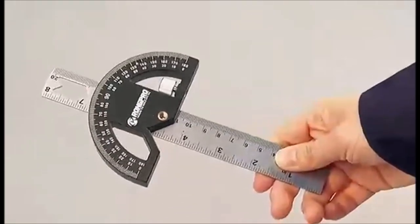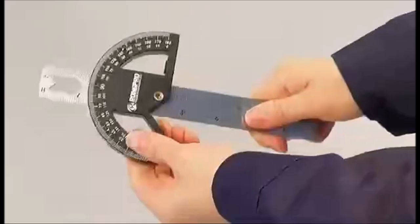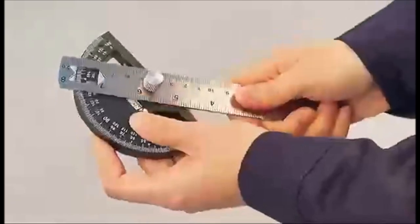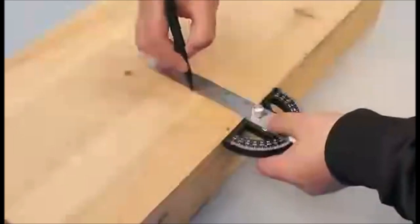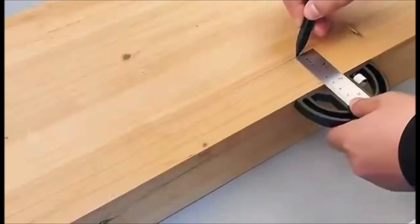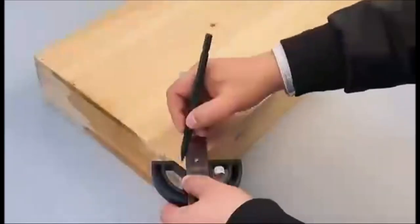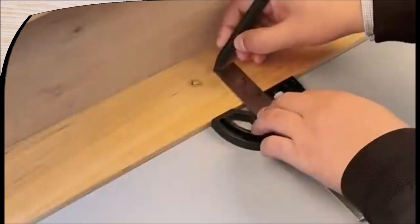If you are looking for a versatile and accurate tool to measure angles, depths, heights, and circles, you might want to check out the Kamki Protractor Angle Finder. This 8-inch tool combines a ruler and a protractor in one handy device. You can easily adjust the protractor to any angle from 0 to 180 degrees and lock it in place with the knob. The ruler has clear markings in both inches and centimeters. You can also use it to draw circles with any radius by inserting a pencil in the hole at the fixed point and rotating the ruler around it. The Kamki Protractor Angle Finder is made of durable stainless steel and has a smooth surface that is easy to clean.